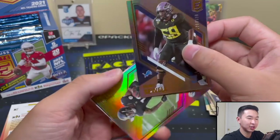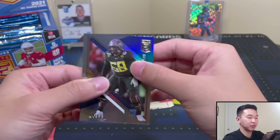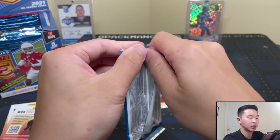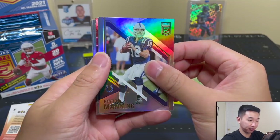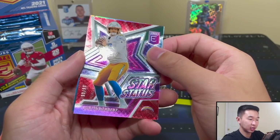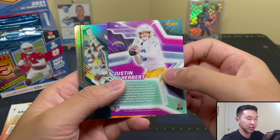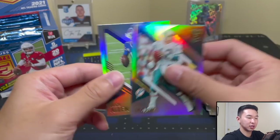We got three numbered rookies already. And then — Justin Herbert Star Status, 99 of 99! About a year late, but hey, year two for Herbert. That's a really nice pull. I think you get one pen pal per box — the pen pals were always the big draw for me, I used to open a lot of this product.